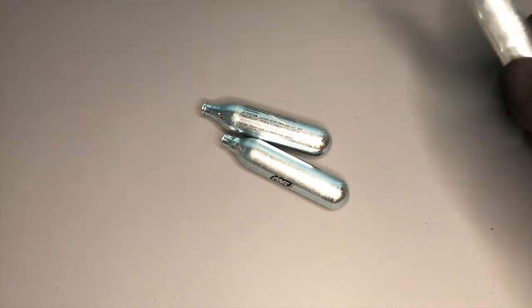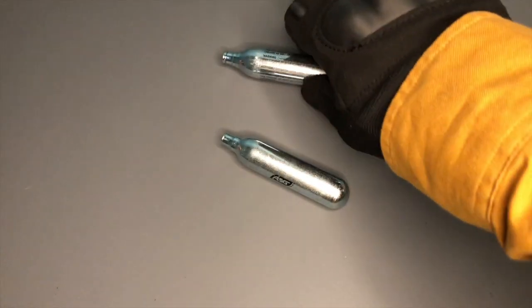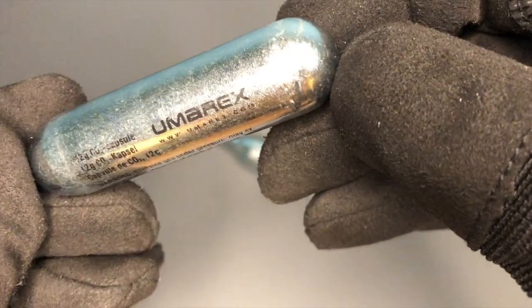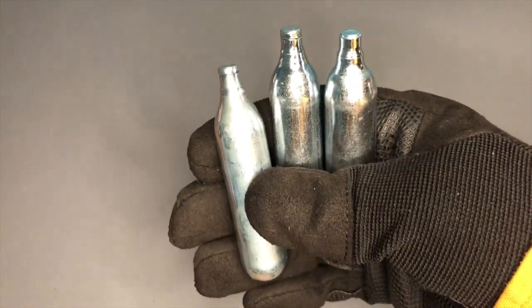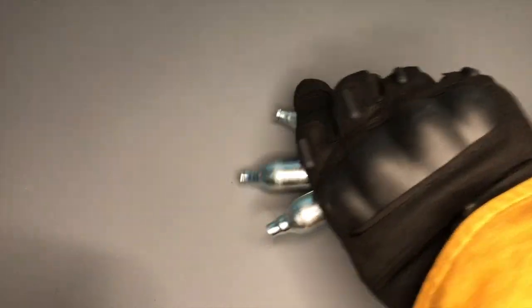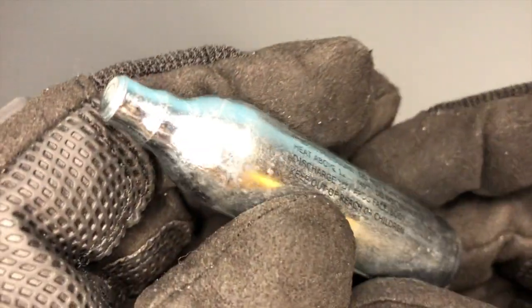Let's have a look then. We've got a couple of different ones here. So we've got a Swiss Arms one there, a Umarex one, and an ASG one. They look, to all intents and purposes, like they're the same sort of thing, but there are subtle differences. Let's go right down the rabbit hole of exciting CO2 theory and have a look.